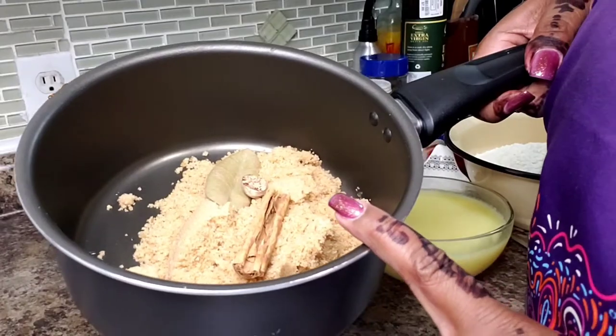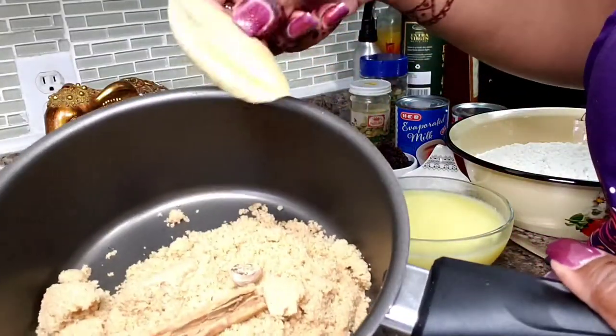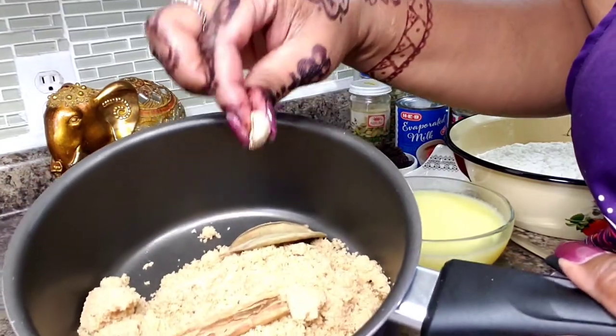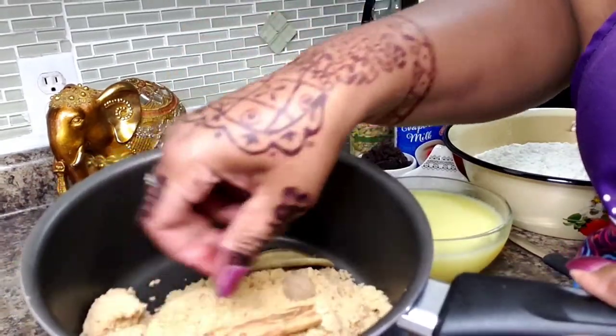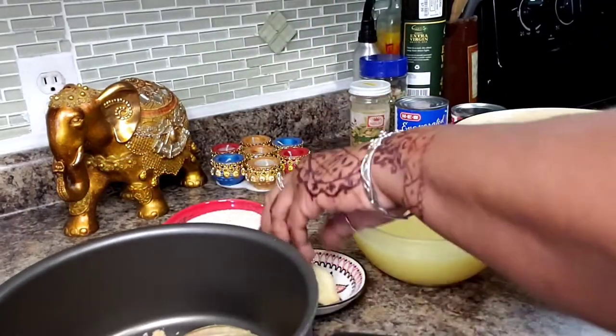Hello everyone and welcome back into my kitchen. I am excited to share this sweet with you, so come on and let's do it. In here I have one and a half cups of brown sugar, a bay leaf, half of a nutmeg, and a stick of cinnamon.